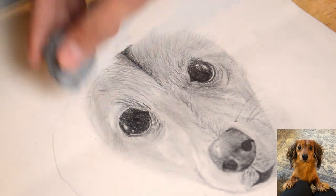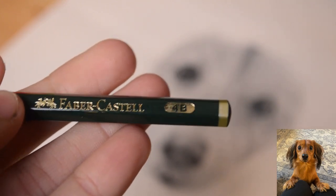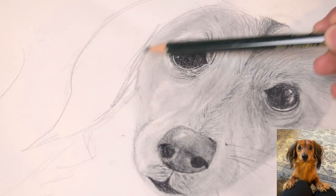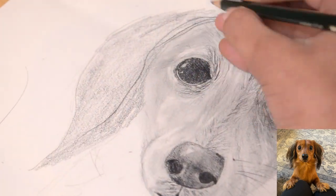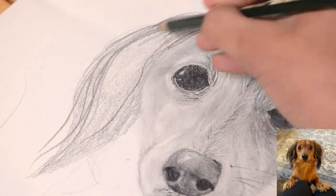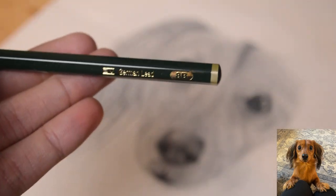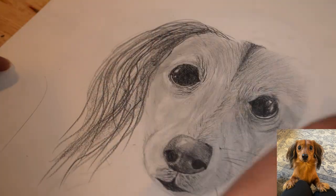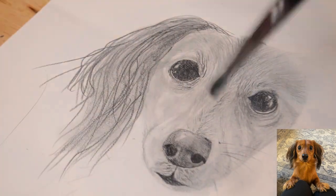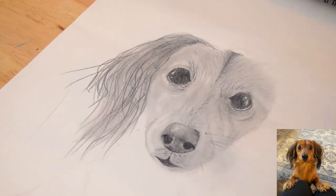Adding the final touches, now we're going to go on to drawing the ears. Go ahead and take a 4B pencil and add a base shade, but do not blend it — we're trying to keep a rough texture on the ears. Carefully draw each individual hair on the ear until you fill it. Now take an 8B pencil and the kneaded eraser, and kind of juggle them both to create the highlights and shadows as seen in the reference, until you get the desired look.